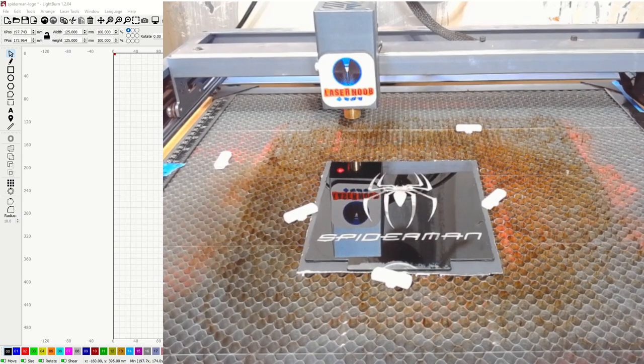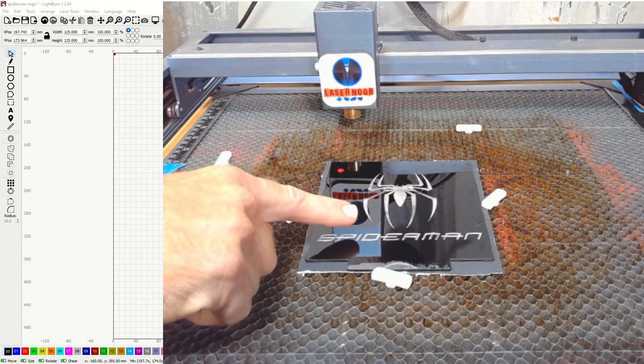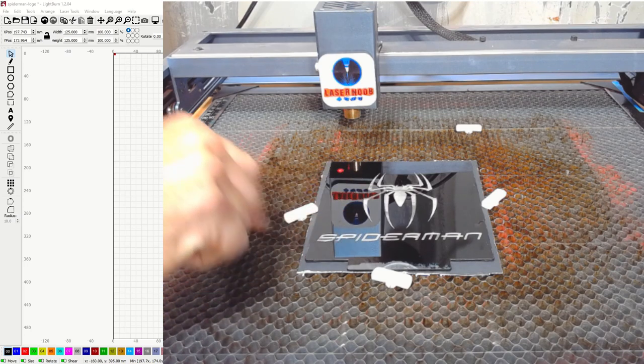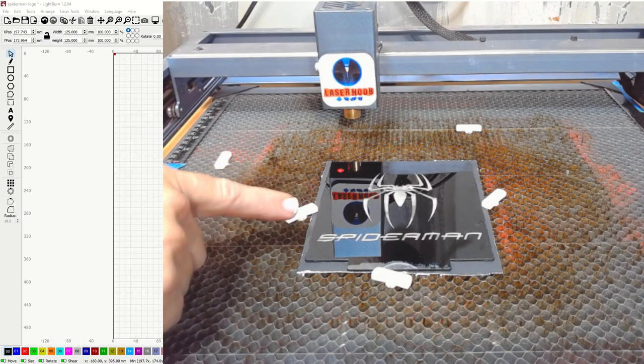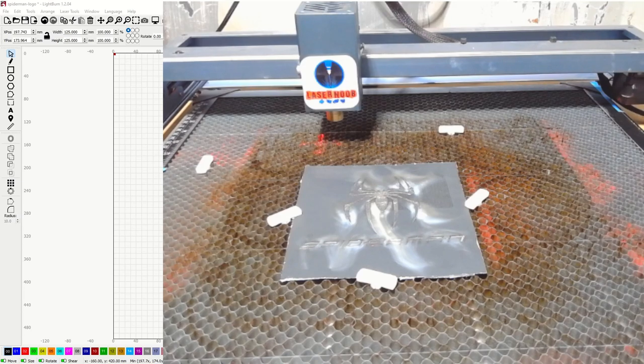It looks good right now, but while it was burning I heard a lot of the dreaded snap crackle pops, which basically means we're running too hot. The test was just numbers with thin strokes and no large white fill areas — the longer the laser is in contact, the hotter it gets. I think we're going to see little clear pinholes all over the place once we clean it off. We might need to run it at a lower power setting and do two passes. Let's clean this off, see what it looks like, and then go ahead and do our chalkboard test.